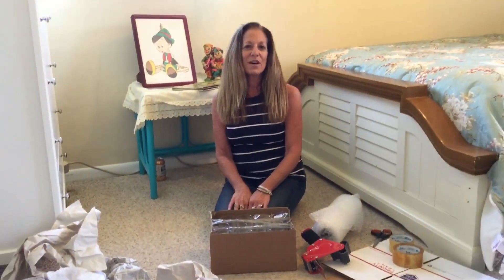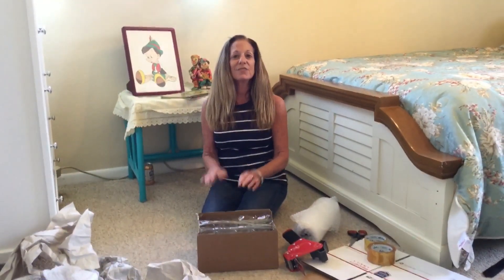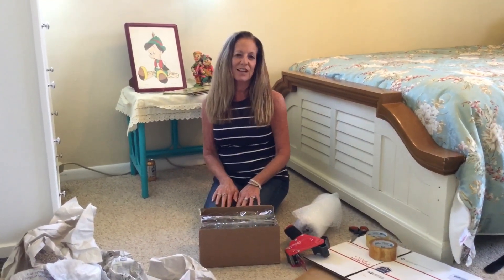Hi, Michelle here at Thrifting 101. Welcome back to my channel. And if you're new, welcome to my channel. I'm glad you're here.